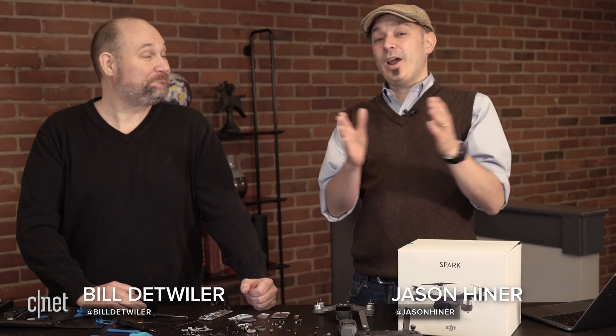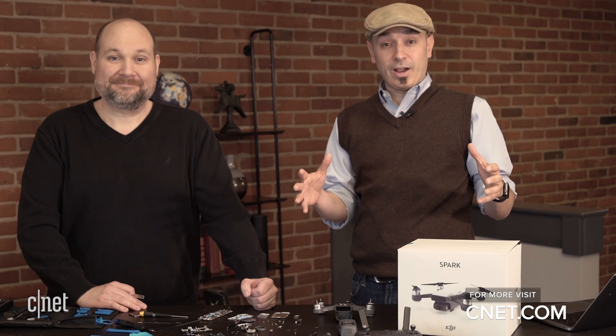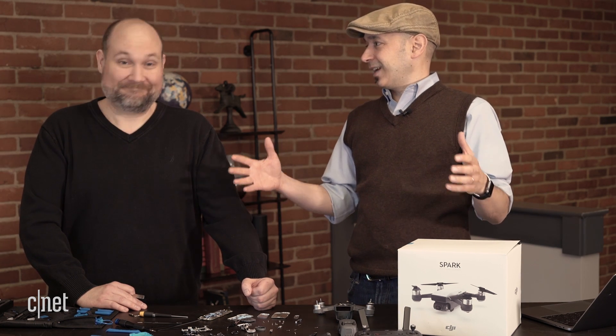Another successful cracking open! Remember you can see more cracking opens, all of the photos, and all of the commentary on Tech Republic, and you can see all of the videos for all the devices that we crack open on CNET and on CNET's YouTube channel. And if you've got something you'd like to see us crack open, leave us a note in the comments. We're always looking for new things to break open, take a look at, and learn from. Thanks for watching — we'll see you next time.